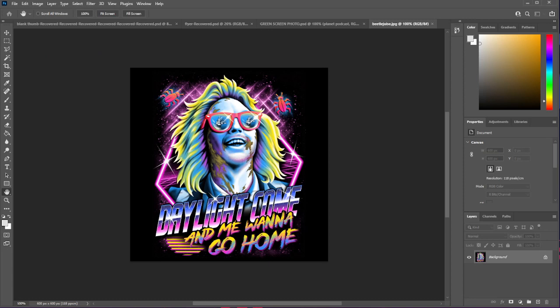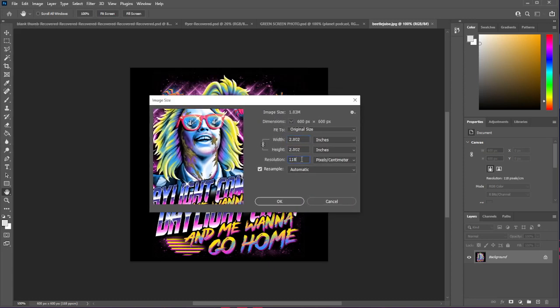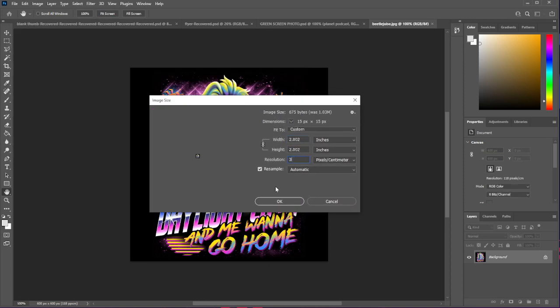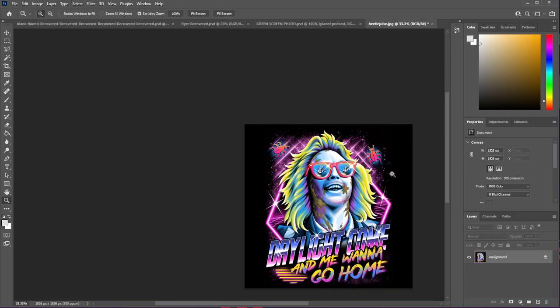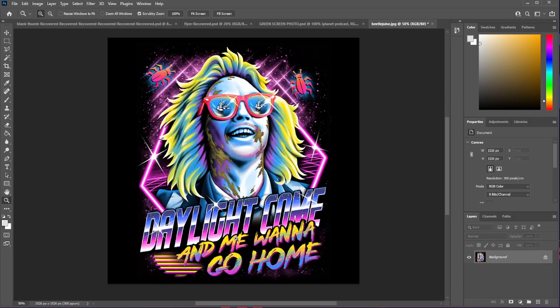On this one, let me pull that over here. As you can see, the resolution is 118. We're going to want to set that to 300. That's what we want to do. It's going to blow our image up, which is fine — we can zoom back out. We've just increased the DPI on this image to give us a little bit more to work with when we halftone it.